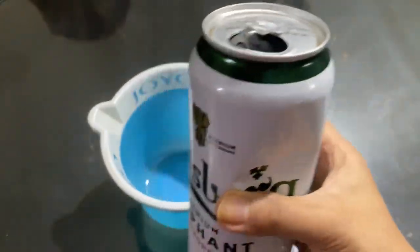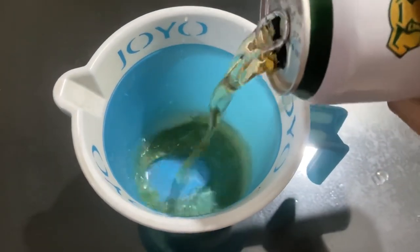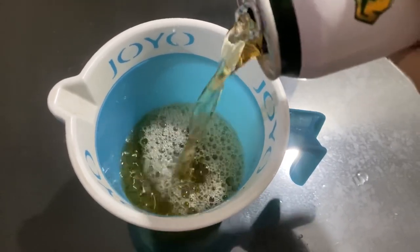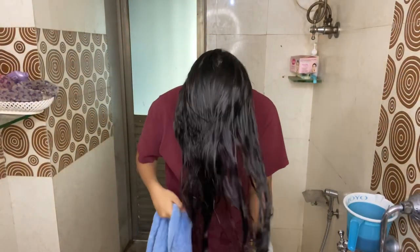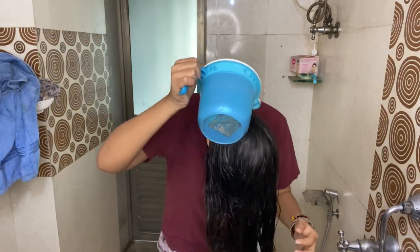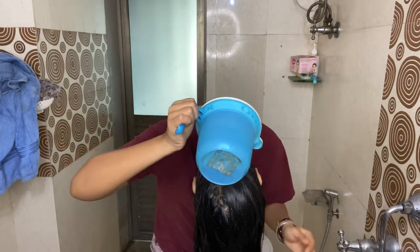Here I'm taking Carlsberg Premium Elephant Strong Beer. You can take any beer available in your fridge at home. I'm pouring it out into a mug and I'm going to let it sit for two to three minutes. I already washed my hair with normal shampoo — no conditioner, only shampoo. Now I'm going to pour this beer on my hair slowly and massage it on my scalp.